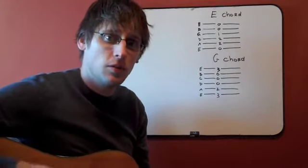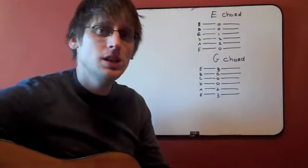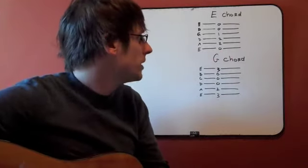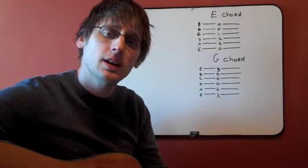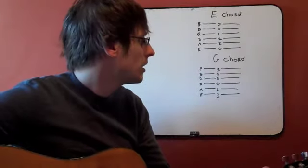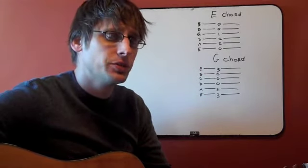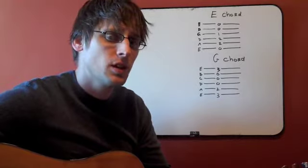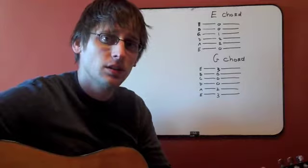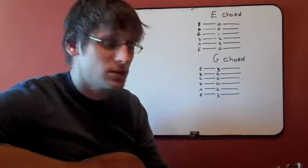Let's take a look at the E chord and go along with the TAB as we play it. We start with the E major chord — it's an open E string, so you'll notice there's a zero there. Next on the A string, we play our middle finger on the second fret. Then on the D string, we use our ring finger on the second fret. So we've got second fret A string, second fret D string. Then we use our first finger on the first fret of the G string. The next two strings, the B and the E, are open. So if we strum those all together...